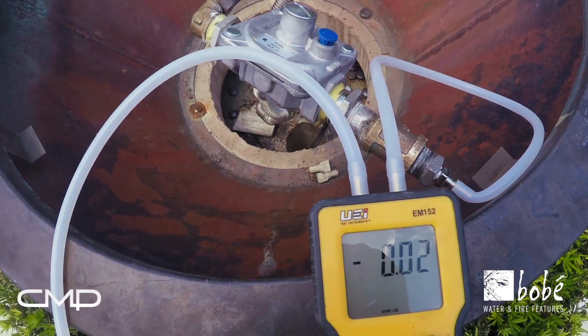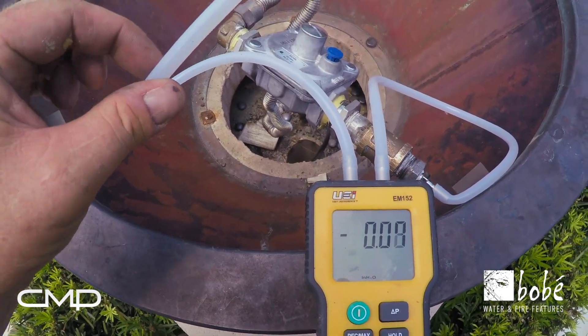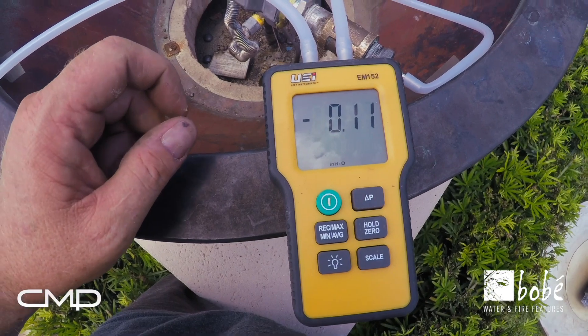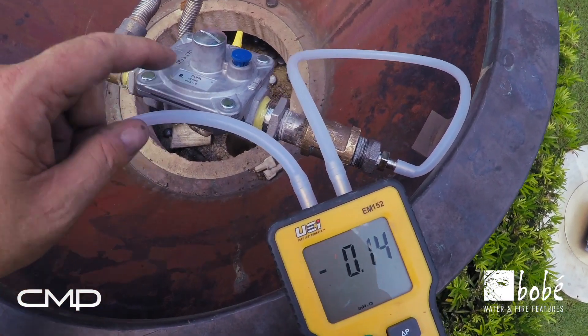So we're going to check the differential pressure across this regulator. I've hooked the gauge up — this one's just going to atmosphere. Your positive side on your manometer goes to the pressure coming from the regulator itself.